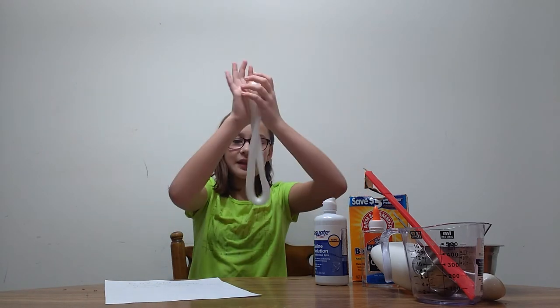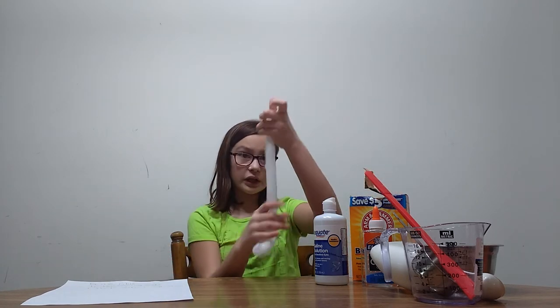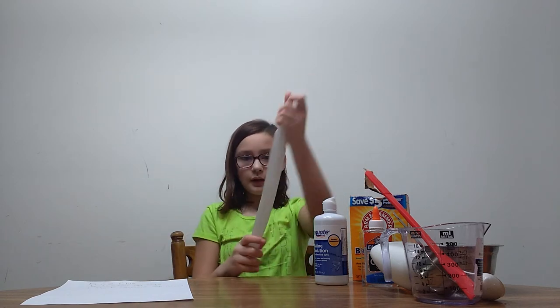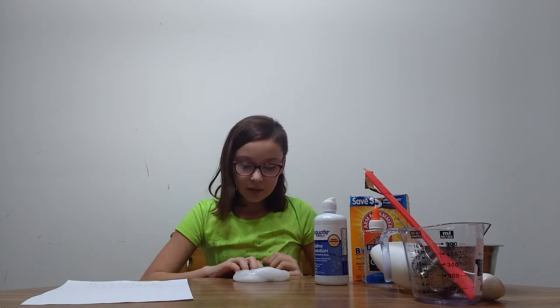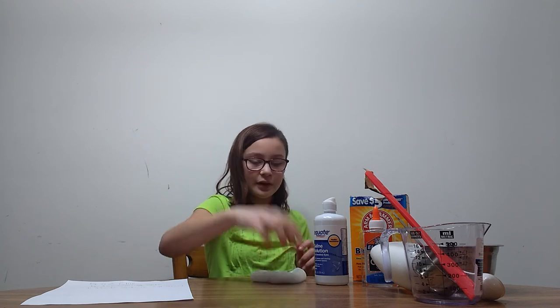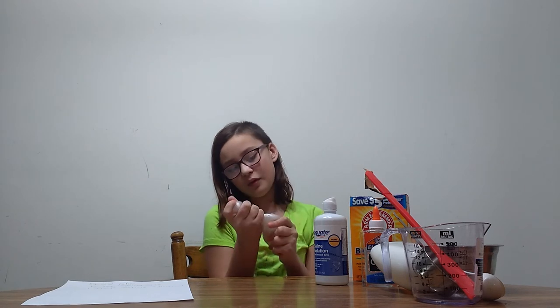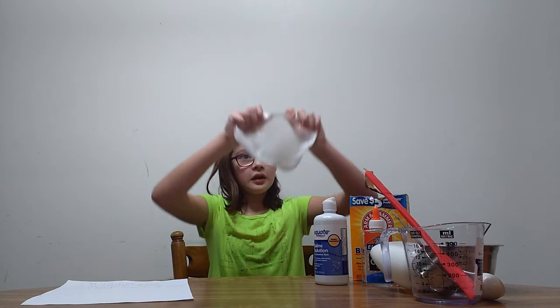If you guys are upset that this isn't completely clear, you just have to get a container and let it set for at least three days, and it will become completely clear. It's not clear because of the air bubbles, so when you play with it, it's not going to be completely clear. It's not that pokey because of the baking soda, and the saline solution will make it sound different when you poke it.